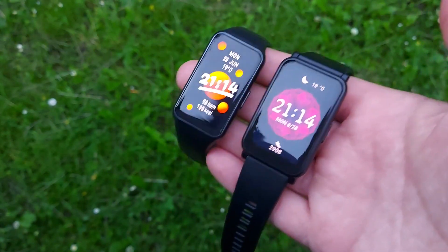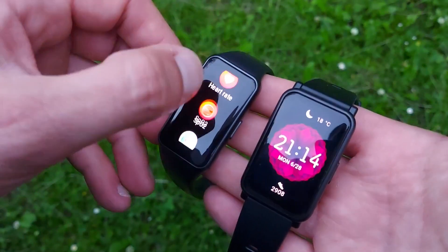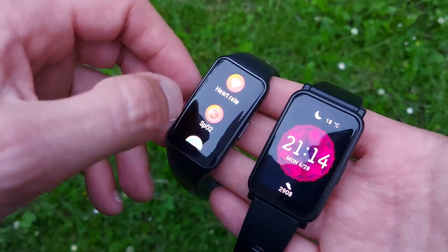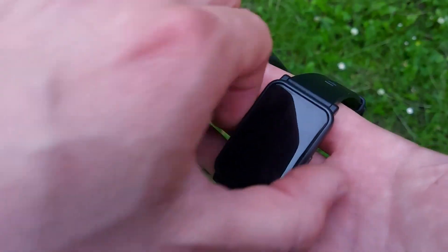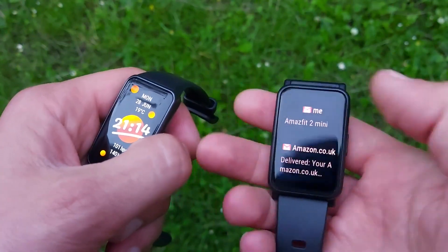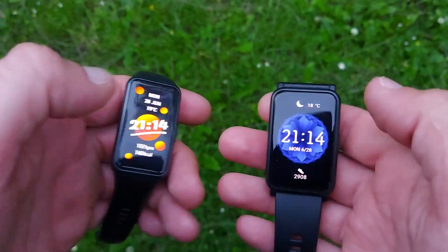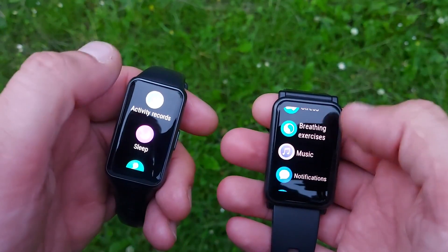Both clasps are classic watch-type clasps but they're both plastic — that's because their prices are very similar, both under $60. Both watch cases are brushed plastic, meant to look like brushed aluminium, but they are plastic.